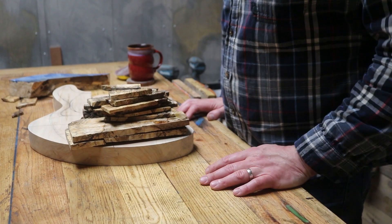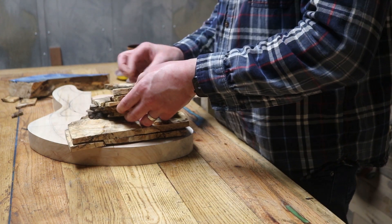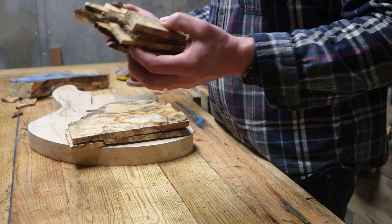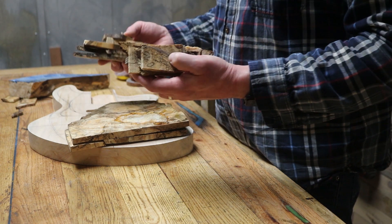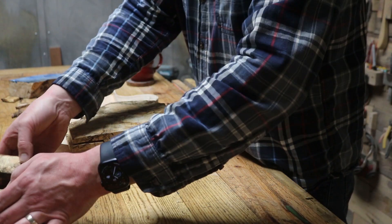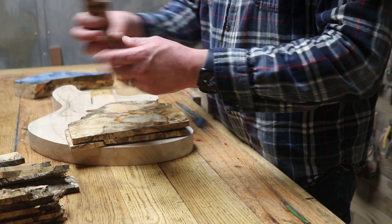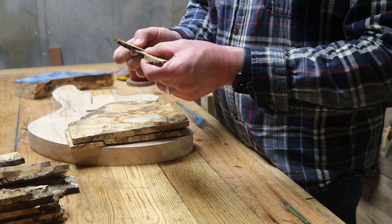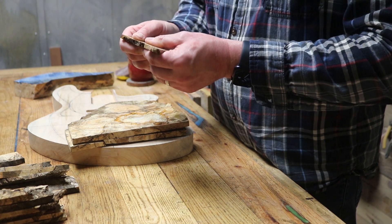I took these out after about four or five days in the cactus juice and went ahead and baked them at 200 degrees for two and a half hours. They are still a little brittle but certainly harder and more dense than before. For what I'm using them for — as pick guards and inlay material — I think I'm going to be okay.